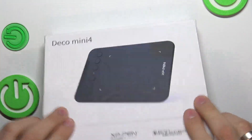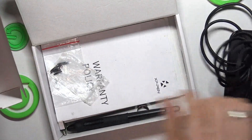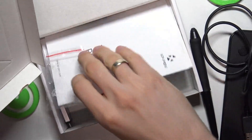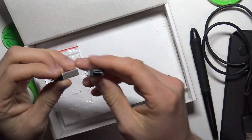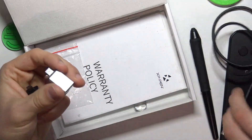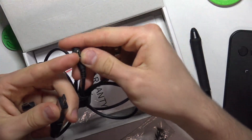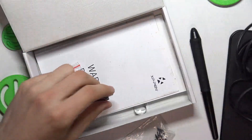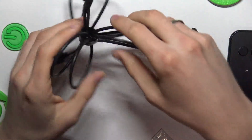So firstly let's open it. Here we have the Deco Mini 4 device. Here we have the power cable and nibs, and of course our pen. Here we have two adapters, so if you want to connect it to a device without normal USB-A, you can connect it using this adapter. This cable you connect to the tablet and this end to your MacBook, for example.